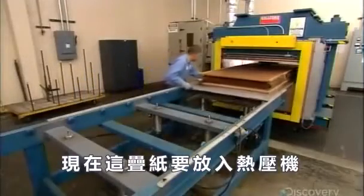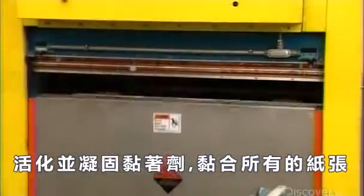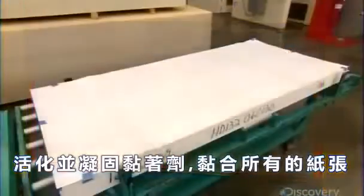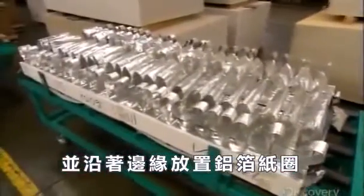The stack now goes into a heated press, which activates and cures the lines of adhesive, bonding the sheets. After an hour, they remove the stack and attach aluminum foil loops along its perimeter.